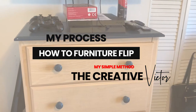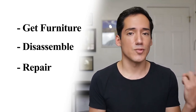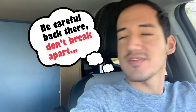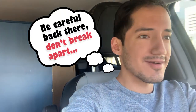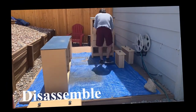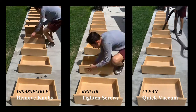In this video we'll be remaking this bedroom set that is actually my cousin's. First I'm going to bring everything back to my place and then disassemble, repair, and clean. Every piece of furniture is made a little bit differently, so you want to make sure that you are inspecting things as you go.